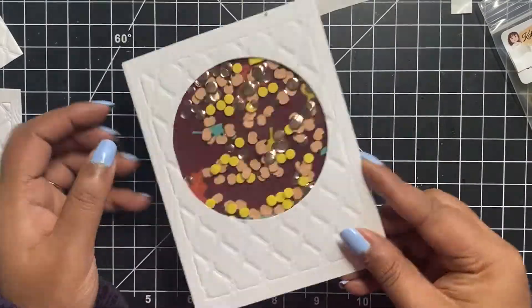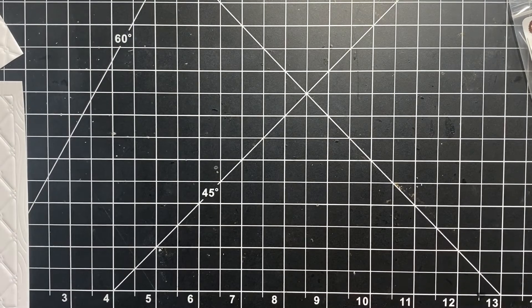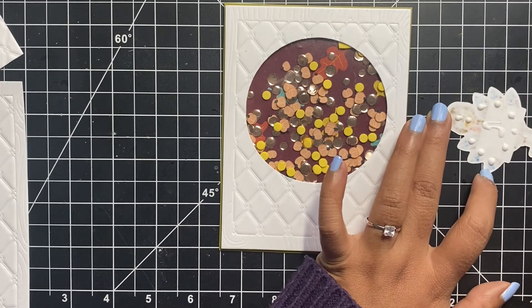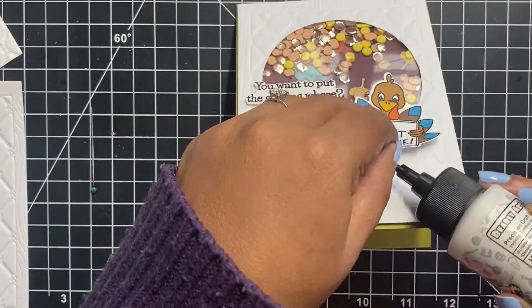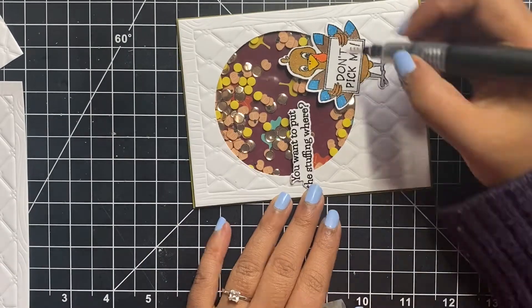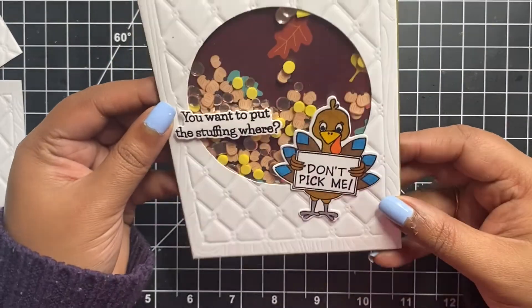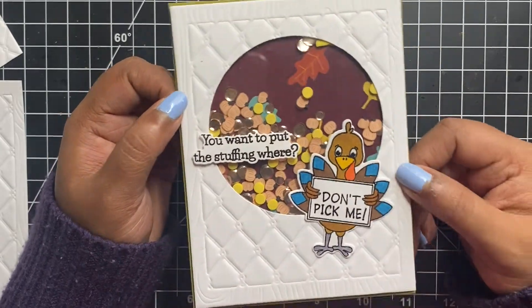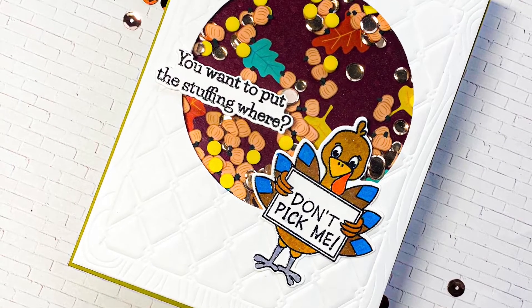I placed the 4x4 inch patterned paper over the window, peeled off the rest of the foam tape, and adhered this panel onto the top folding green color note card. Now that my die cut window shaker card front is ready, we can place the turkey and the sentiment. For this card I will be using the turkey holding the banner which says 'don't take me.' I used my Spectrum Noir glitter brush pen to add sparkle to both the turkey and the sentiment strip. I love how the little shaker bits inside the window look, and you will also be able to see all the fall leaves on the patterned paper through the window.